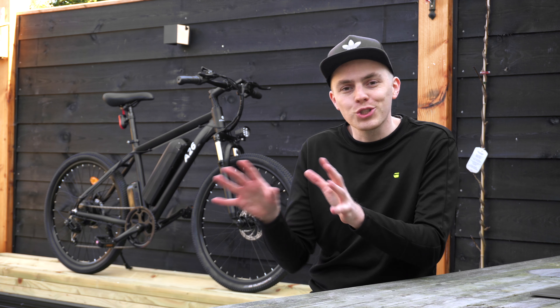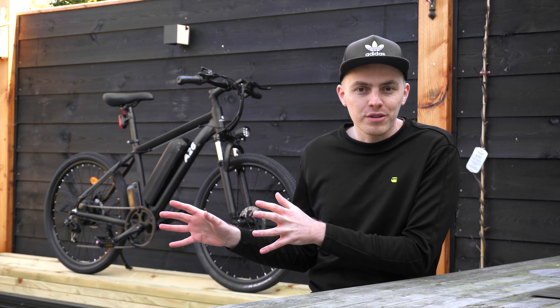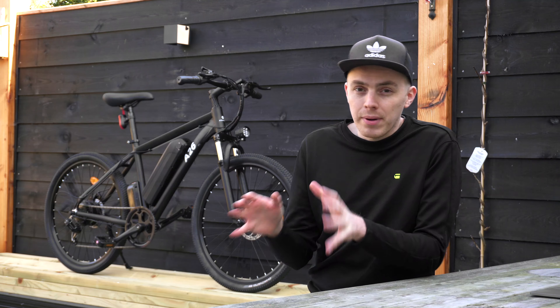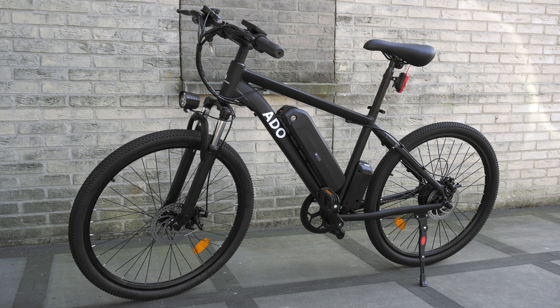The bike doesn't have any mud guards, but that's usually standard with mountain bikes. What's notable is that the horn, USB charging port, and mud guards are components you normally don't find on a mountain bike at all, so that's a nice addition from ADO.